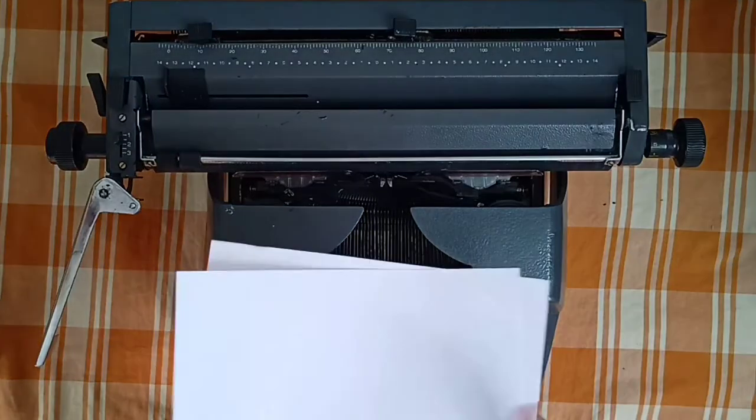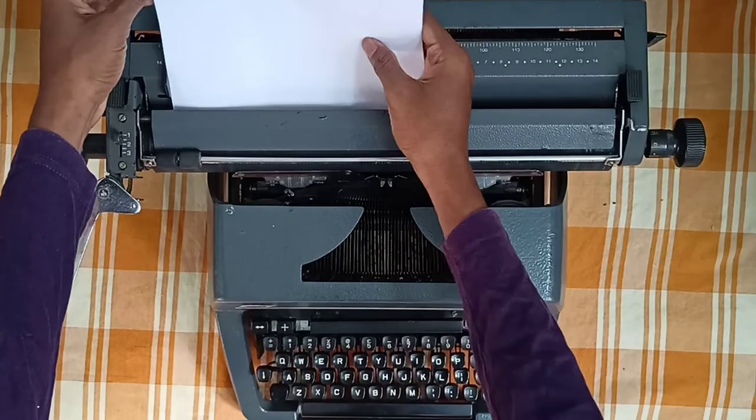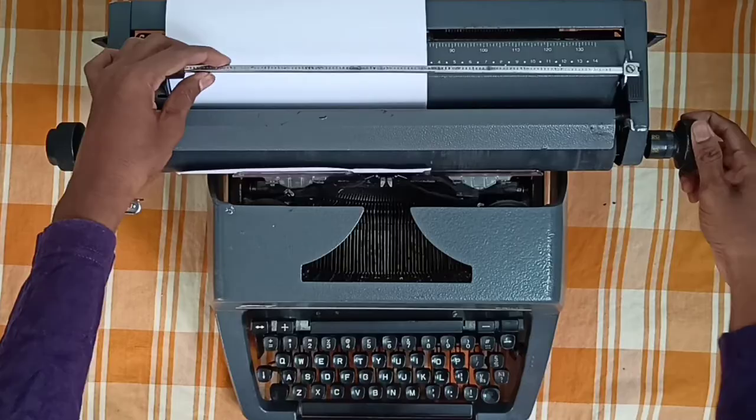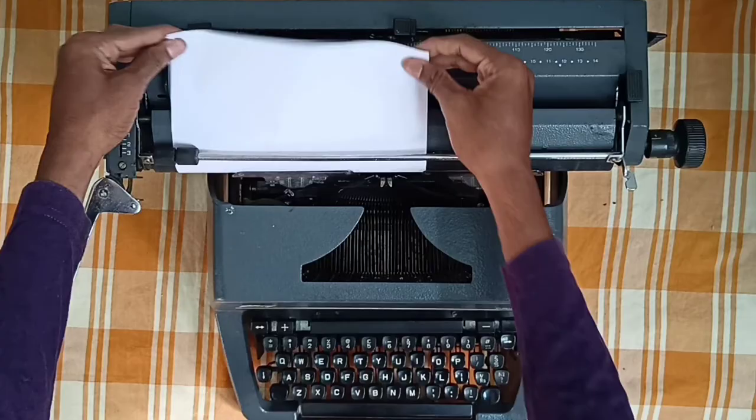Now we are going to see how to insert the paper in the typing machine. Take two papers initially and place them in the gap, then slightly scroll the roller. The paper will come out; release the lock, adjust it correctly, and then lock it.